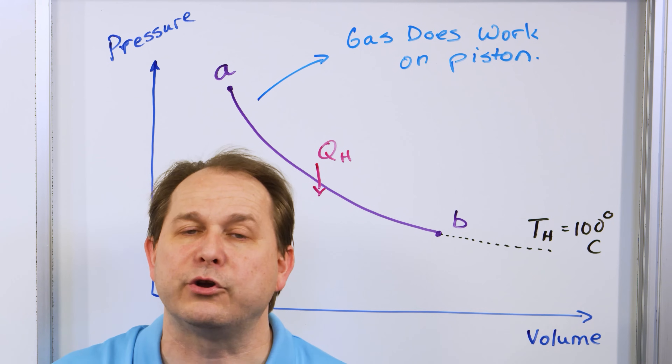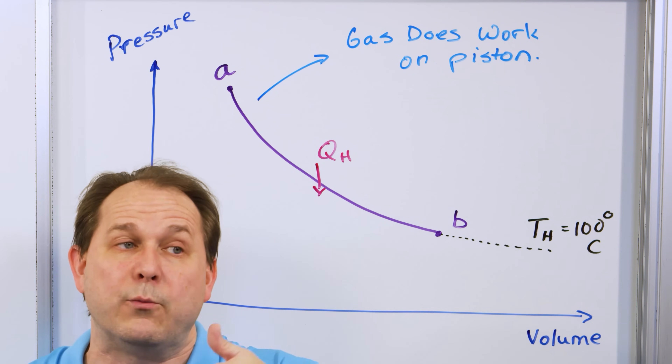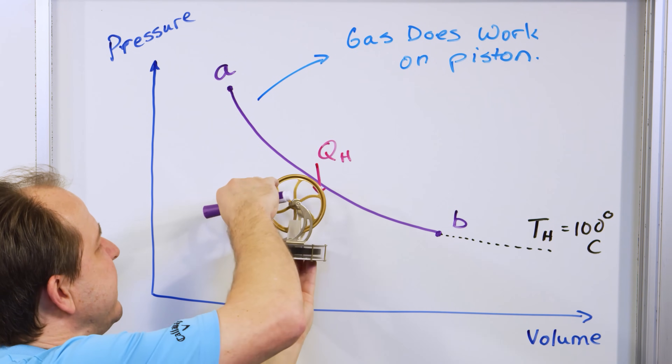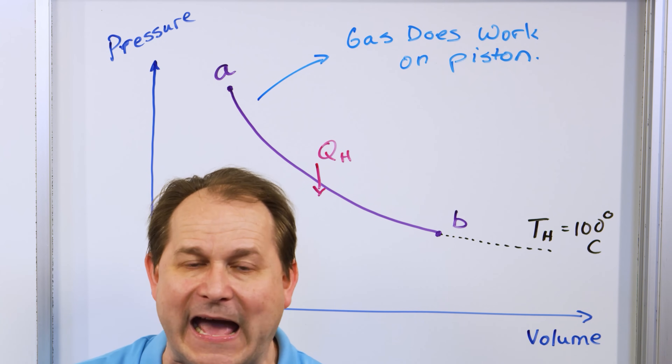The cold reservoir is immediately in contact with the gas and immediately lowers the temperature of the gas — instantaneously, like in a nanosecond. What that does is lower the pressure of the gas immediately. The volume stays the same, but the pressure drops.